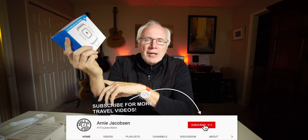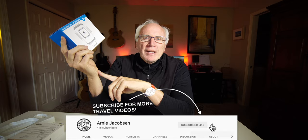This is the Zeehu automatic clamping wireless car charging mount and I'm excited to have it. I'm Arnie and here we talk travel, travel accessories, and camera gear. If you're into any of that, why don't you consider subscribing? Just click that big red subscribe button down below.